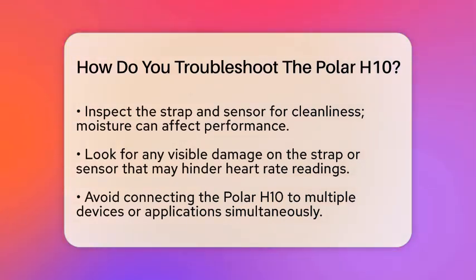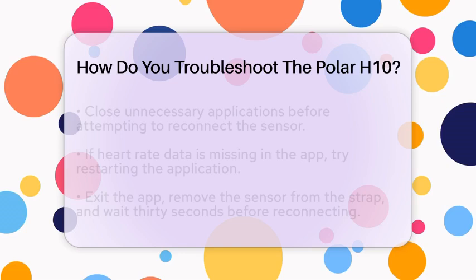Next, inspect the strap and sensor. Make sure the strap is clean and dry, as moisture can interfere with the sensor's performance. Also, check for any visible damage to the strap or sensor. A damaged strap can affect how well the sensor reads your heart rate.